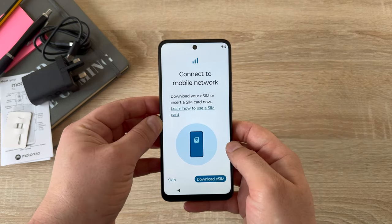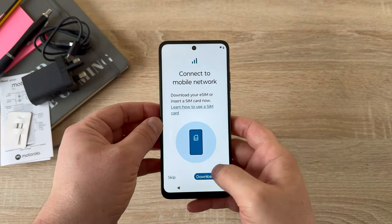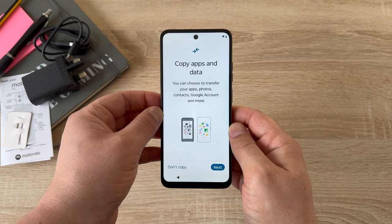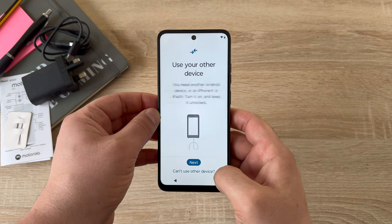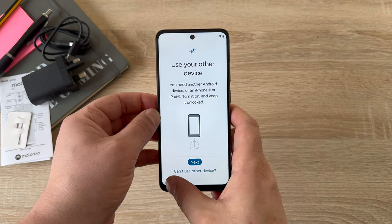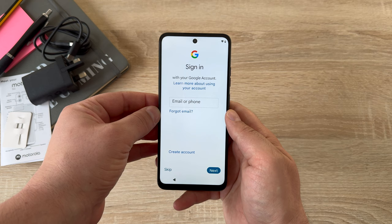Once that's done, you're asked to connect to the mobile network — a SIM can be inserted but I'm going to skip for the moment. The next option is copying apps and data, where you're able to move apps and data from an old device. Connect the two devices together and it begins to pair and will move everything over for you. I'm going to say not now and continue.